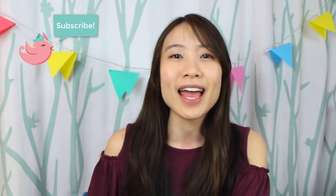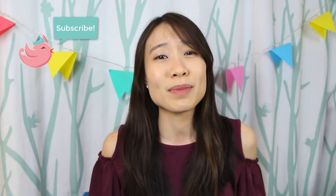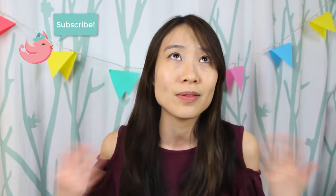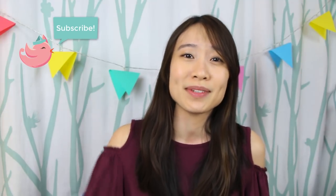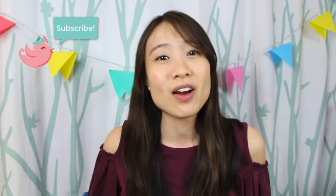Thank you so much for watching and for sticking around until the very end of the video. If you know someone who's graduating, be sure you make this gift for them — because who doesn't like cash, right? If you're interested in buying some fake bills off Amazon, check out that Amazon link down in the video description below. Leave a comment letting me know who you will make this gift for, and I'll see you next time!